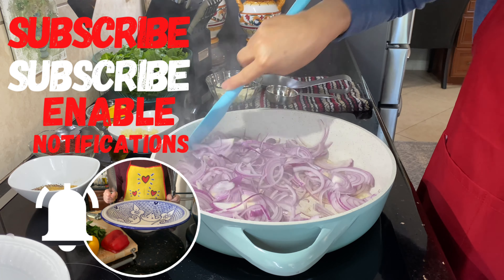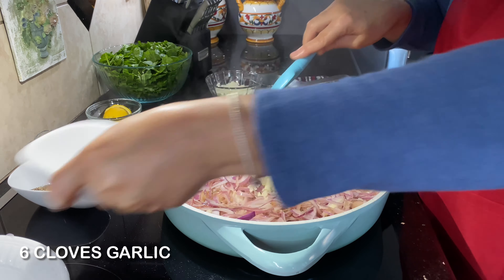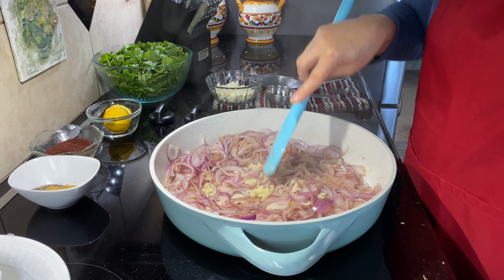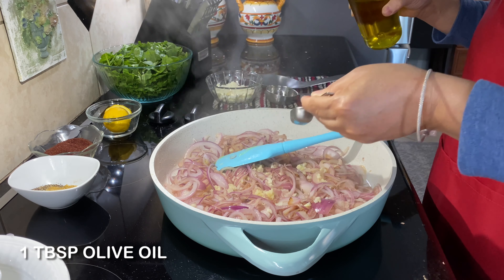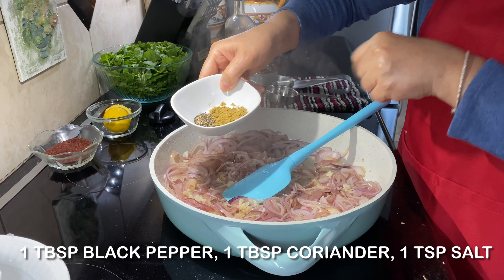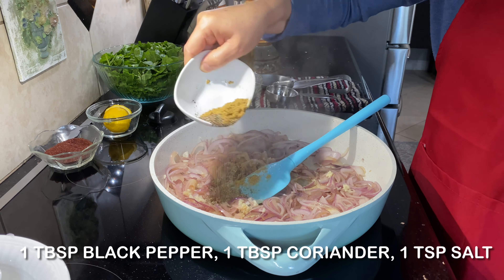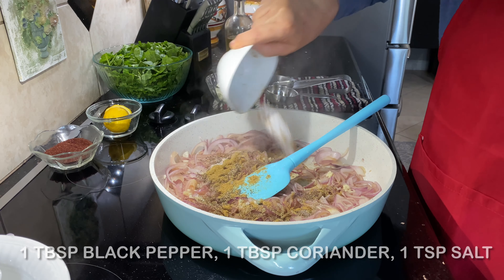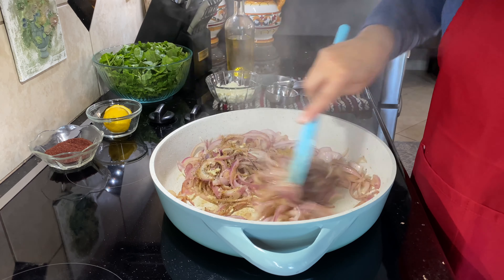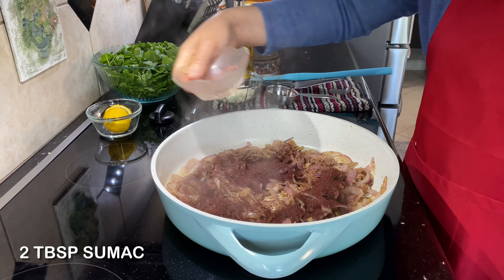With the olive oil, add six cloves of garlic minced, sauté it with the onion and one tablespoon of olive oil. Add one tablespoon of black pepper, one tablespoon of coriander, and one teaspoon of salt. Mix it very well. Add two tablespoons of sumac.